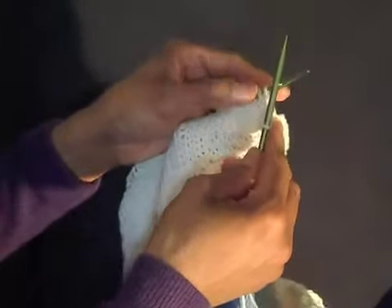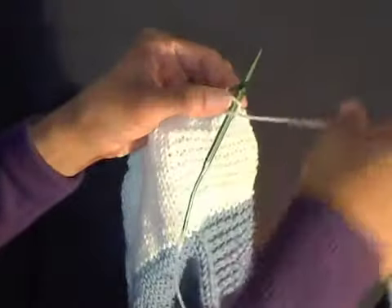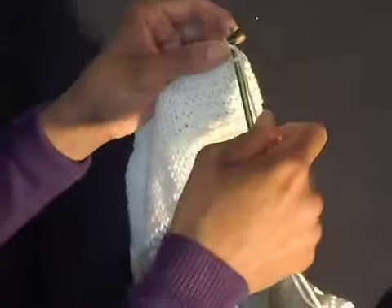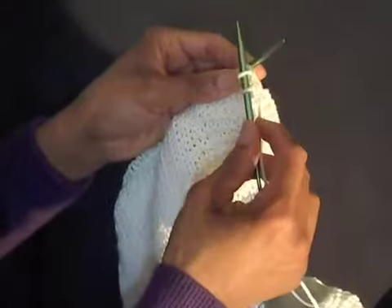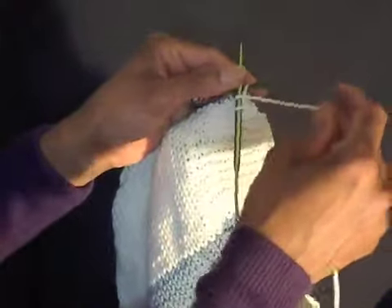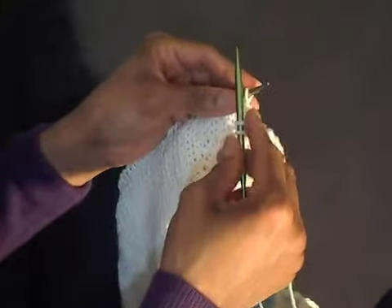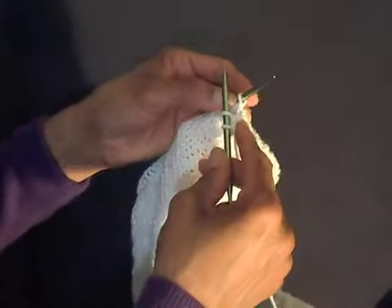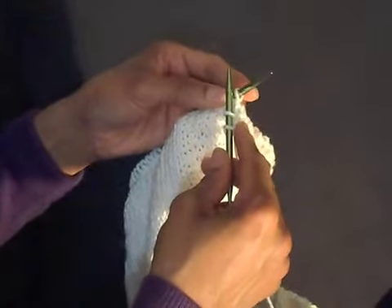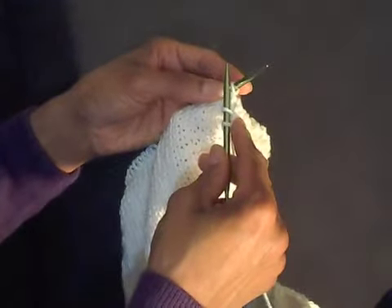Now if you remember from the cast on video, you would insert it the same way and then wrap around, bring it down and pull it and then go around — but you don't, that's not necessary. You're just going to slip it off. So when you did your cast on, if you've mastered your cast on, you were actually kind of knitting while casting on.